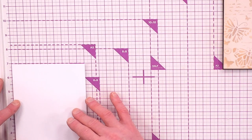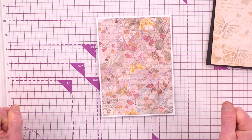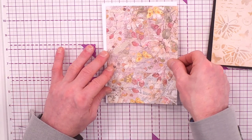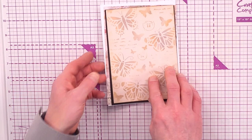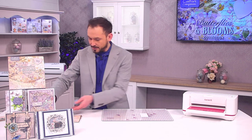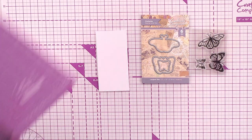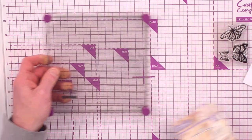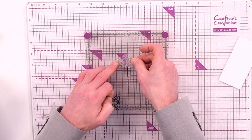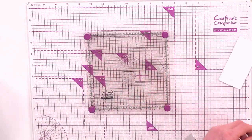The mat and layer is just a sliver bigger. My card blank is five by seven, and the pattern paper underneath is four and three quarters by six and three quarters. Setting that to the side, I'm coming in with a piece of our multi-purpose cardstock, the Flutter By stamp and dies, my stamping platform, and stamping mat.